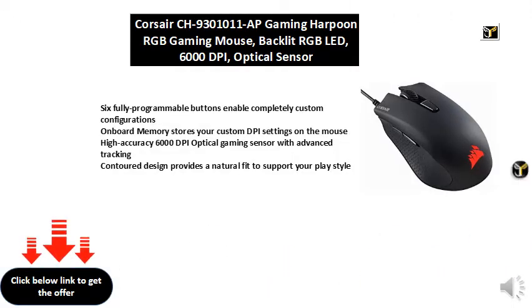6 fully programmable buttons enable completely custom configurations. Onboard memory stores your custom DPI settings on the mouse. High accuracy 6000 DPI optical gaming sensor with advanced tracking. Contoured design provides a natural fit to support your play style.